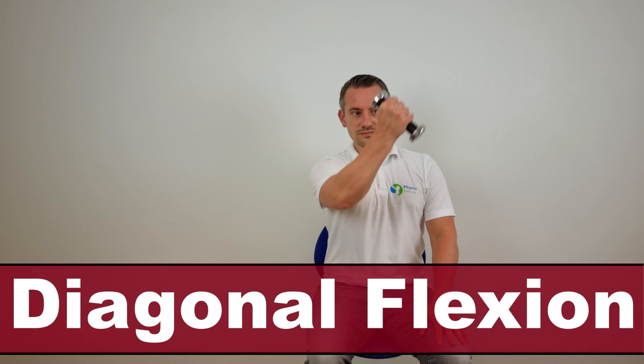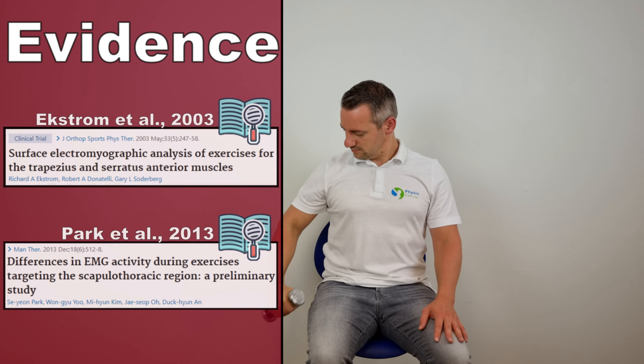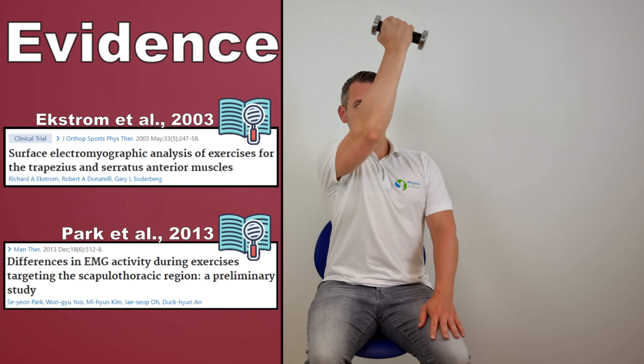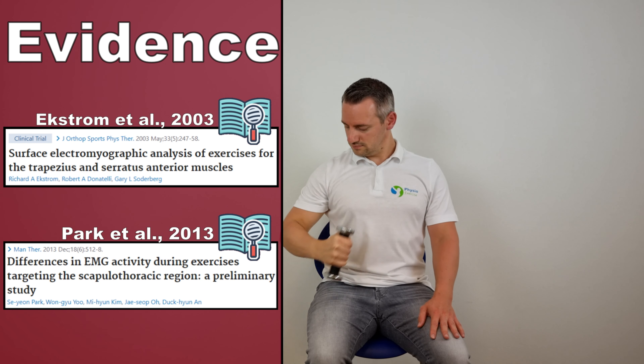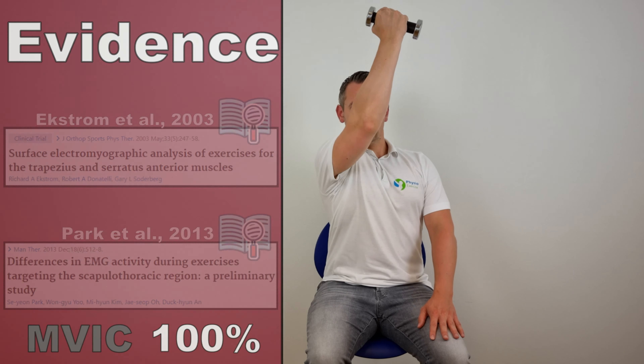Hello and welcome to this video about the diagonal exercise, described by Ekstrom et al. in the year 2003 and by Park et al. in the year 2013. This exercise generated the MVIC of 100% in the serratus anterior muscle.